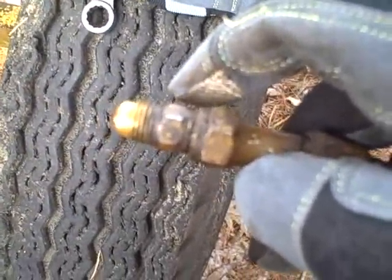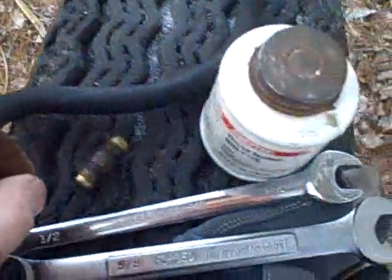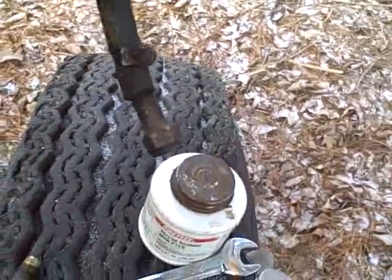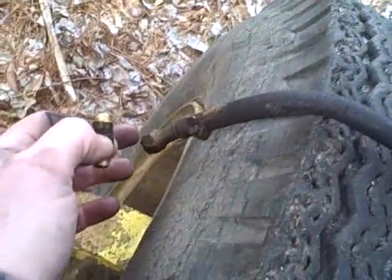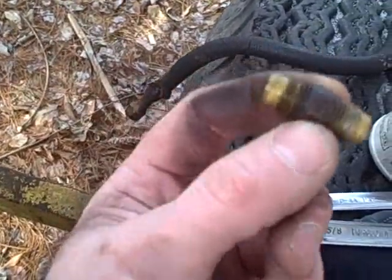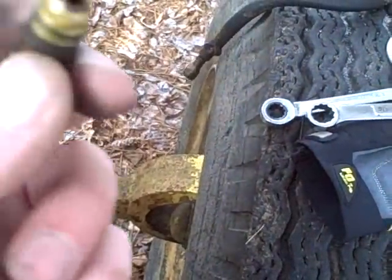I'll tighten that up good and tight, then thread the whole thing into the sediment bowl assembly. Take two — I didn't like the way that was threading in; it didn't seem like I'd get it to thread correctly. In fear of cross-threading it and damaging the soft threads in that cast metal head, I decided to take it back out and remove this fitting from the hose. Part of the problem is that as I'm turning the hose it's hard to keep it straight, so I'll thread this fitting in separately first and make sure it threads properly, then thread the hose fitting onto it. That way if I mess up, I'll only damage this small piece rather than ruining the sediment bowl head.